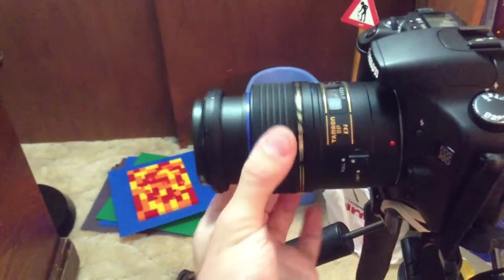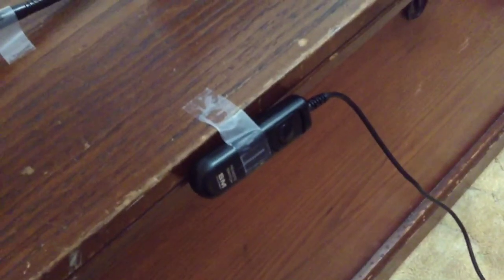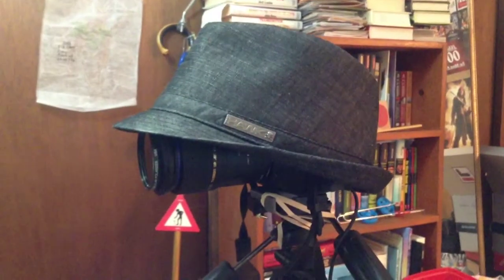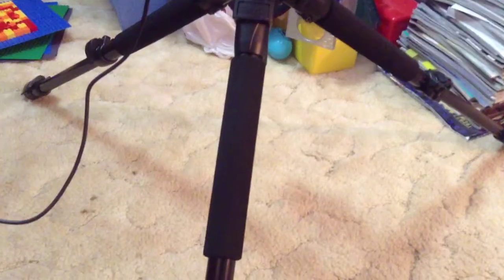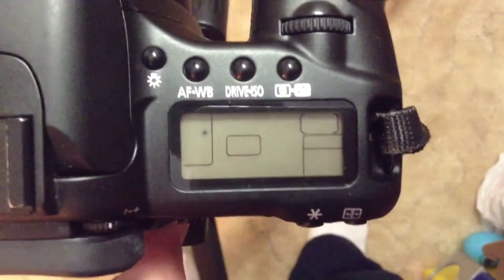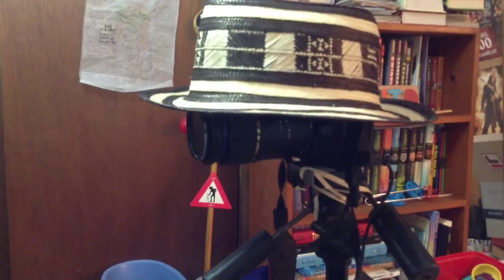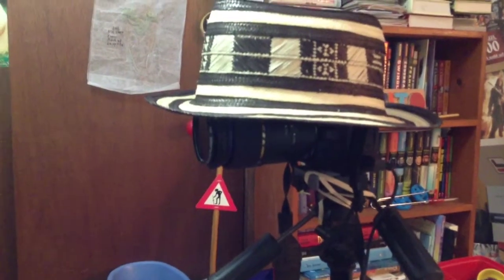Does it have manual focus? Is it compatible with remote clickers? Does it look good in a hat? Can it fit on a tripod? Can you manually adjust the white balance settings? Can you automatically adjust the other settings? Does it look good in a different hat?